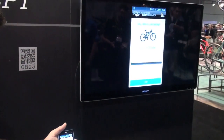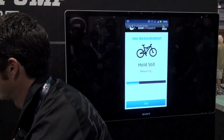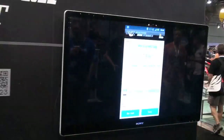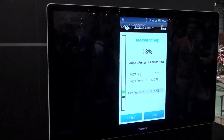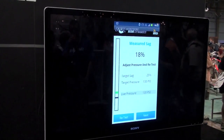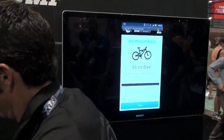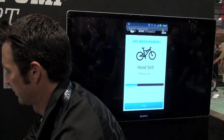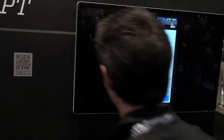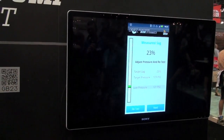It's measuring the unloaded state. Now it's asking our rider to mount up again. Measuring — you can step off to see the results: 18% sag. We're getting a little bit softer. Let's try this one more time — retest. Hop back on. 23%. Our goal is generally 25%, but we'll move on to the rebound speed setting. We're pretty happy with that.